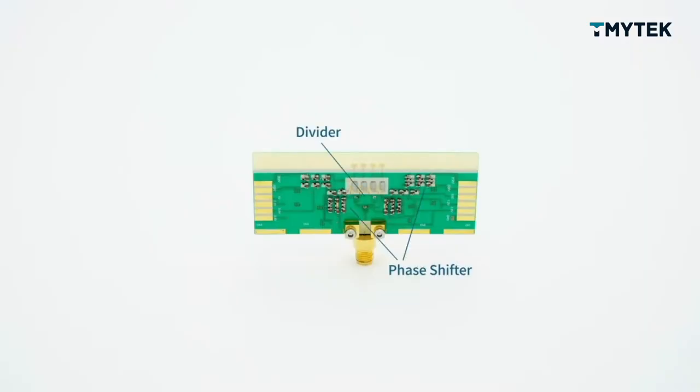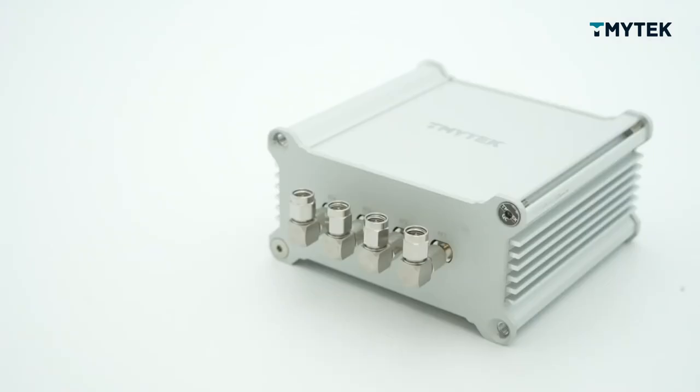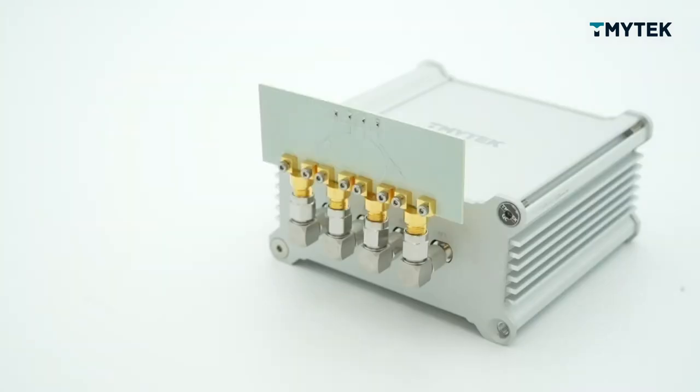So without V-Box, when you are designing an antenna, you have to integrate phase shifter, amplifier, and other active components together with your antenna. With V-Box, you can fully focus on the passive antenna part. You don't need to worry about active circuits anymore.